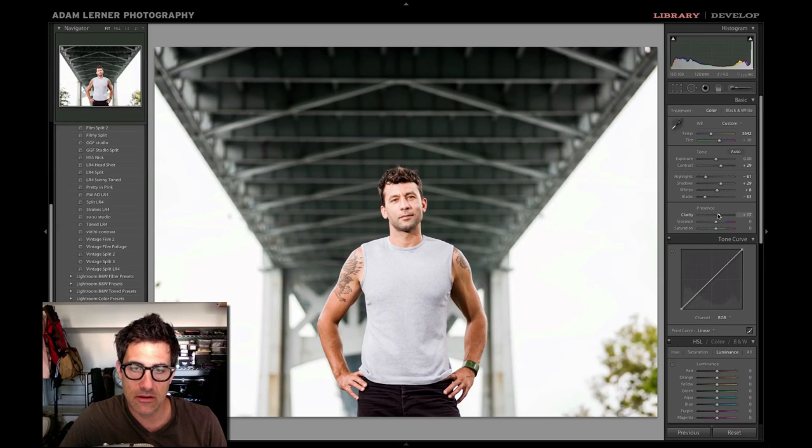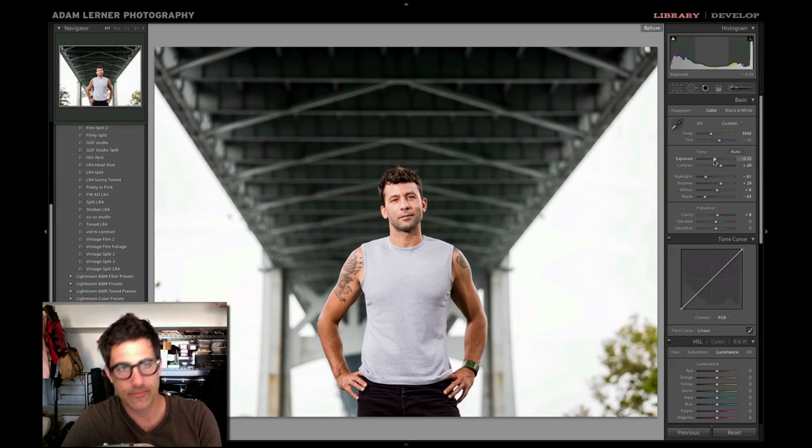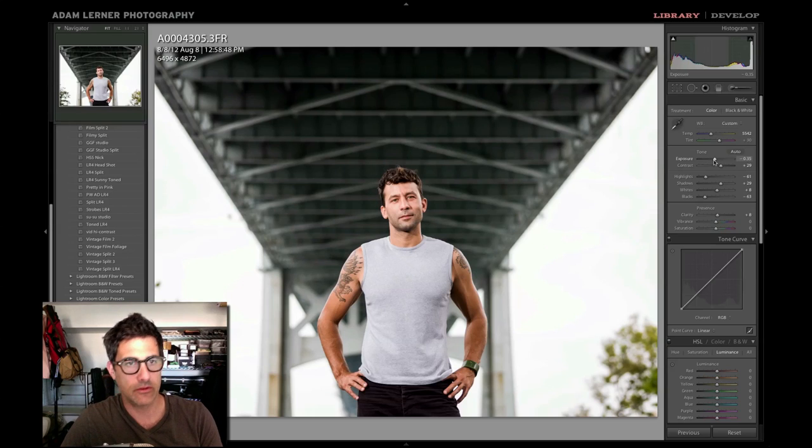Let's get some clarity on this. It's a little bit much, so we're only going to hit a hint of clarity. I actually want to bring my exposure down just a hint — even though we're not overexposed, I just want to bring it down slightly. If we look at before and after, that's a pretty stark difference right there.